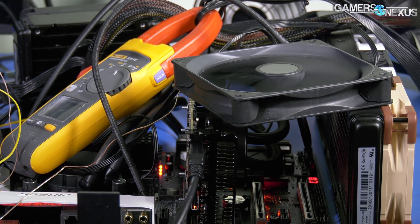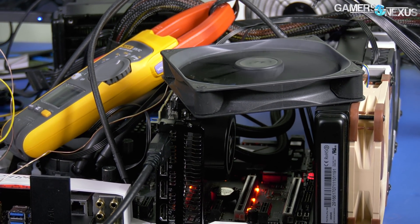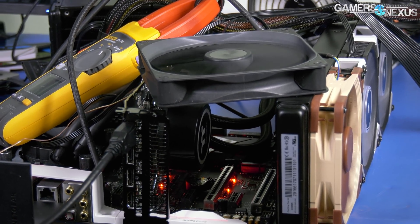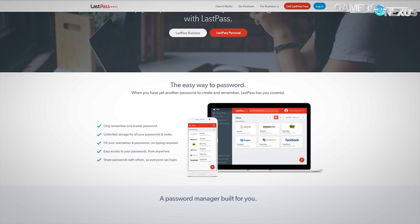We'll see how far it goes with the liquid-cooled mod — a 360 millimeter Thermaltake Flow radiator and a whole bunch of fans.